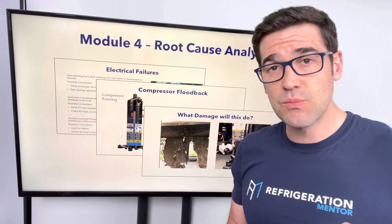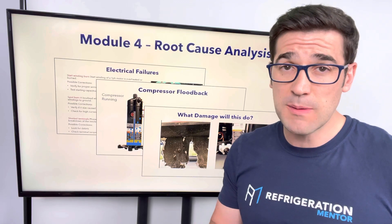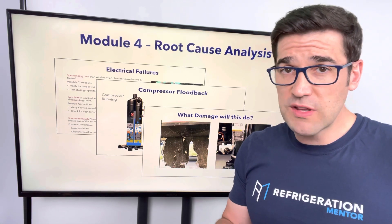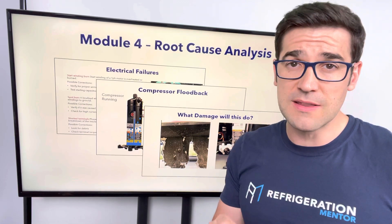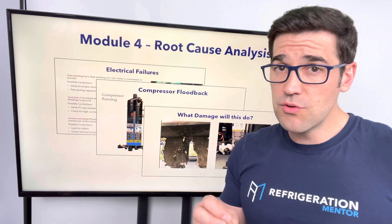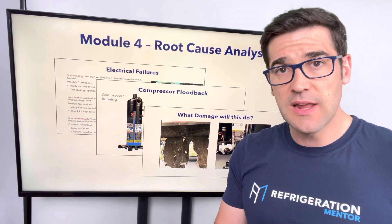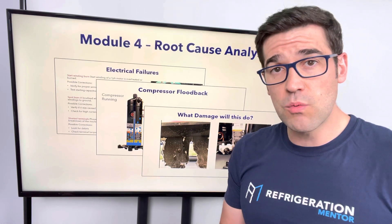The last week — the last module — is root cause analysis, and this is my favorite one. It took me many, many years to get to this point and understand this stuff. I used to be a technician who fixed the symptoms and never always fixed the root cause of an issue, and this is what I'm going to bring in this module. This is going to bring you to the next level. Hopefully I can give you a few tips and tricks over the four weeks to make you a better technician, get you out there feeling more confident and more competent when you're working for your customers.